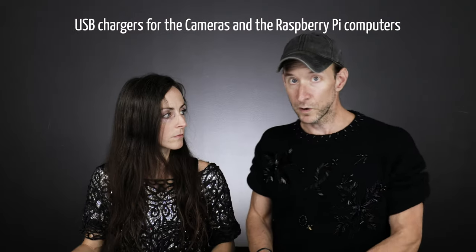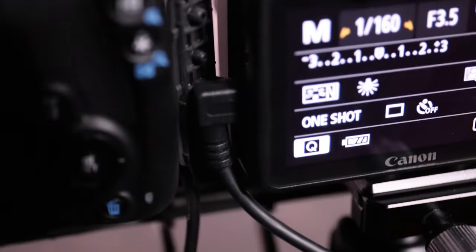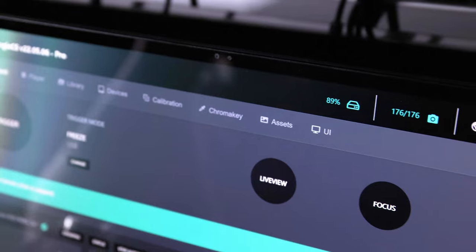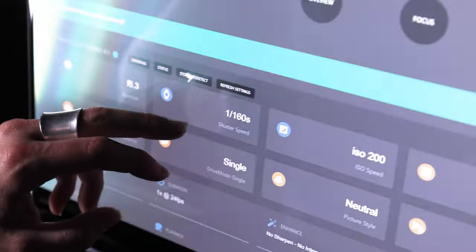On each camera, we have only two cables coming out. One is USB — that is for the triggering, the camera settings, and the file transfer. And the other cable is for the power, because no one wants to run on batteries with these things. We never found any volunteers to change the batteries every few hours.